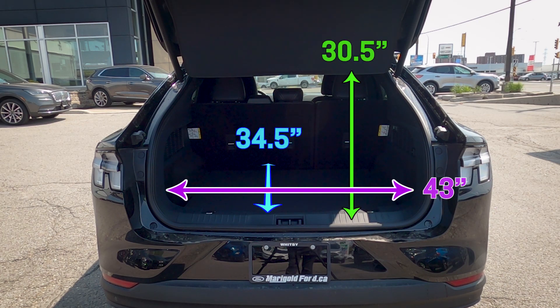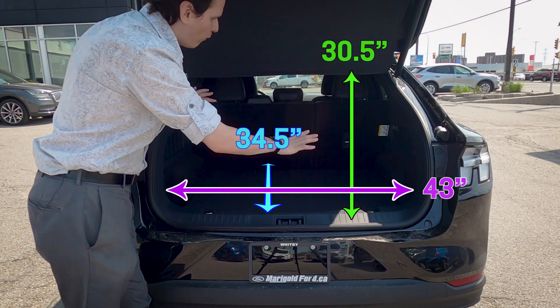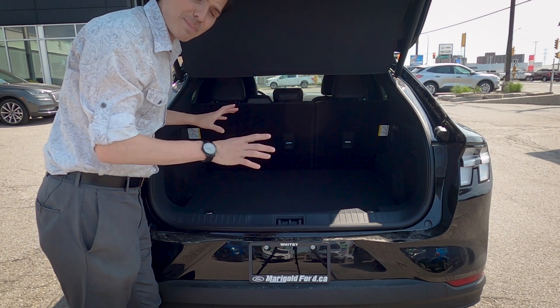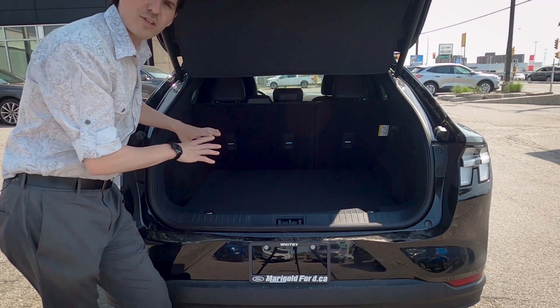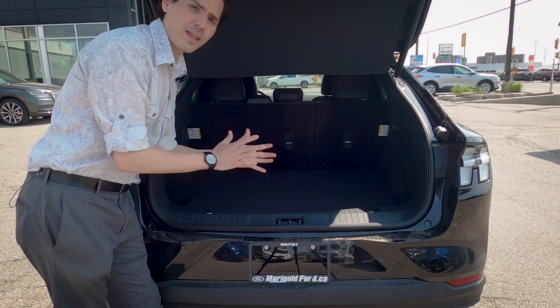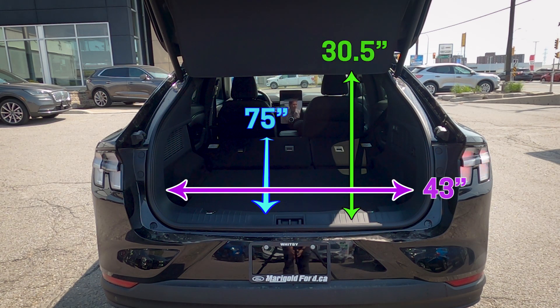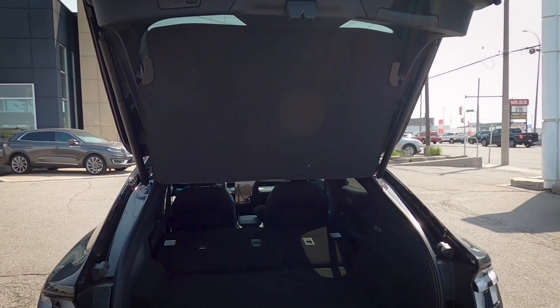Cargo dimensions: the rear seats are a 60/40 split — 60 driver side, 40 passenger side — and can be folded down if needed. It's not a true flat fold, but you get a lot more storage. One of the nice things about this Mach-E is the amount of trunk space compared to a regular Mustang. With the second row folded, there's a lot more spacing, and because it's a 60/40 split you can fold just one side if needed.